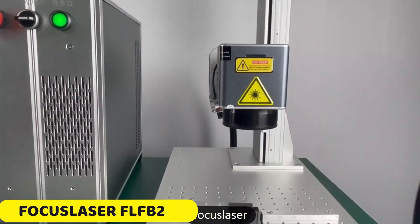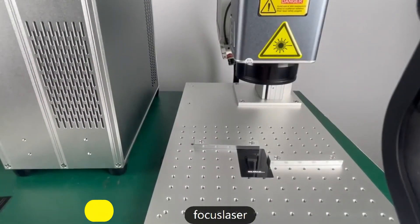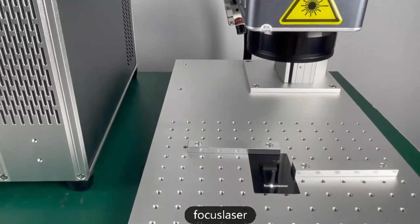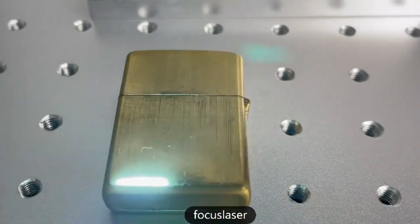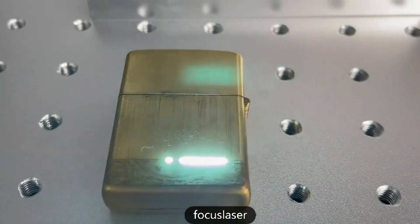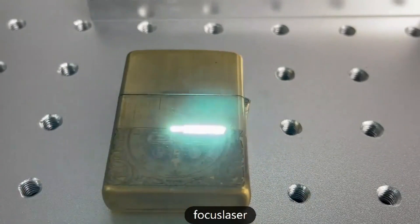Number 1: Focuslaser FL-FB20 Fiber Laser Marking Machine. The FL-FB20 is a versatile laser marking machine with three power options: 20W, 30W, and 50W. It uses renowned laser module brands like JPT, Raycus, or MAX, providing high-quality and reliable performance.